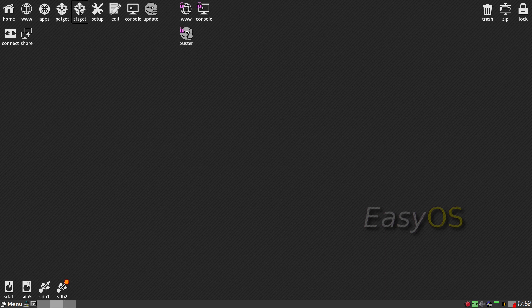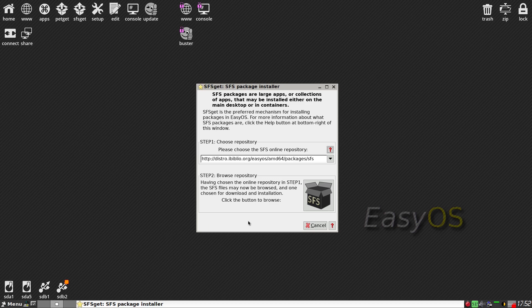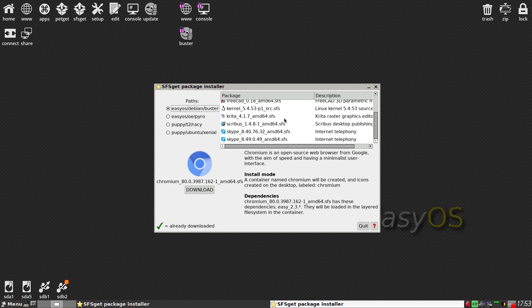First you have to choose where you want them from. That one's in the States, but I want something near. The nearest one to me is in Holland, so that's the one. Then I can click on Browse. I found that I have to do it myself in the end. So you can install - that's a container. The DevX is what you'll need if you want to do the drivers for NVIDIA, by the way. Firefox, Chromium, FreeCAD, Scribus, and Skype. There will be more.